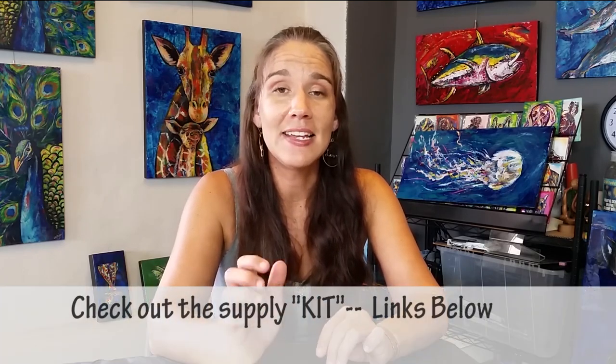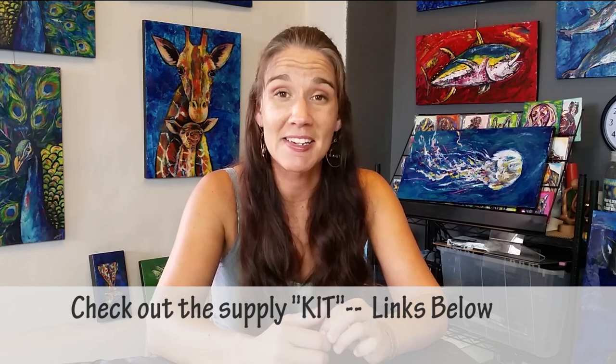What you're going to see in the link below is what I call a kit, and in that kit are the exact supplies, colors, brushes, and tools that I use for this particular painting — just to make it easier for you to grab everything you need. Check that out below.